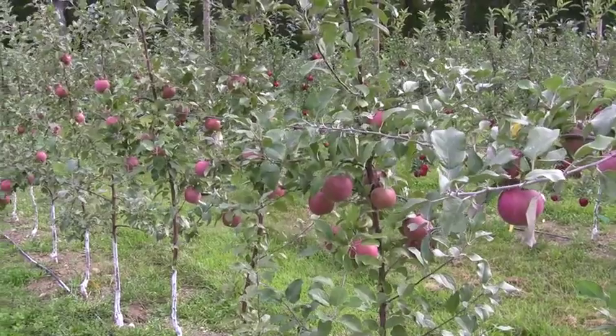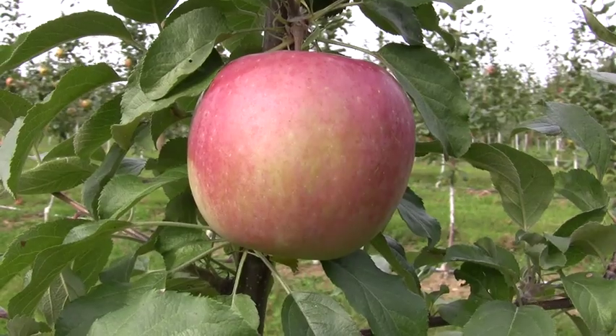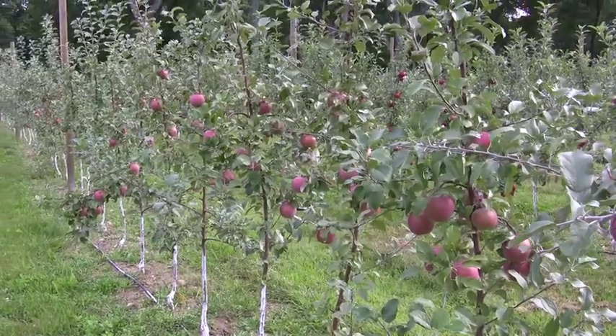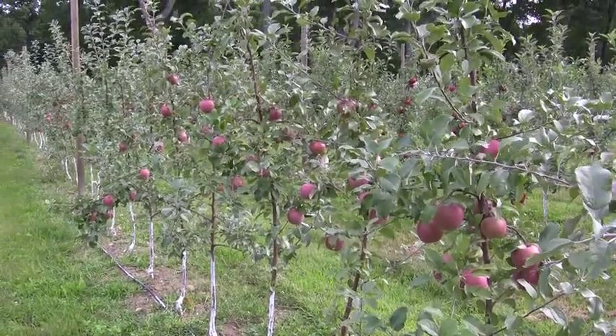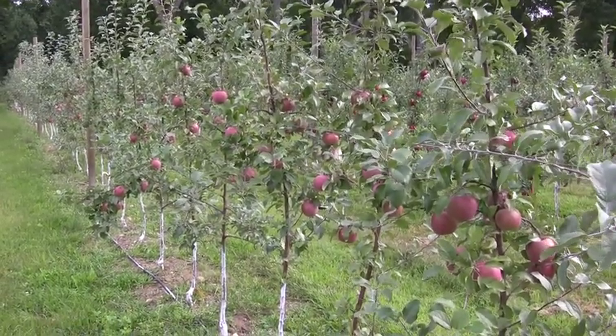Here we have Oval Early Fuji on M9. These are an earlier ripening Fuji with nice red color. These Fuji seem to be very productive in the second leaf, easily 10 to 15 apples per tree, and they've done very well.